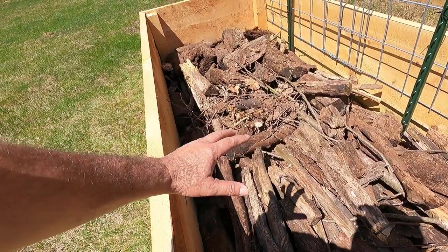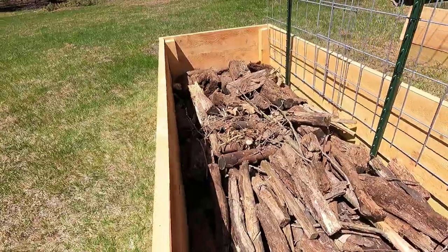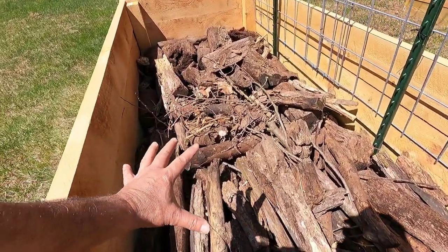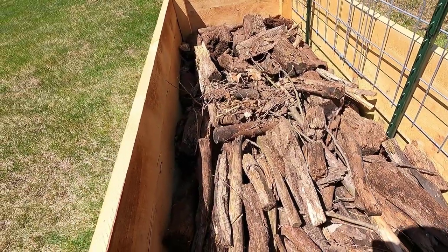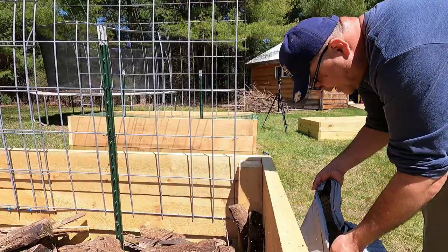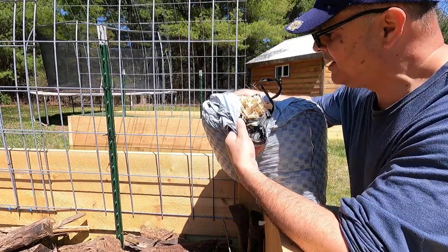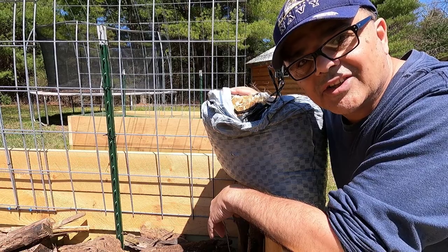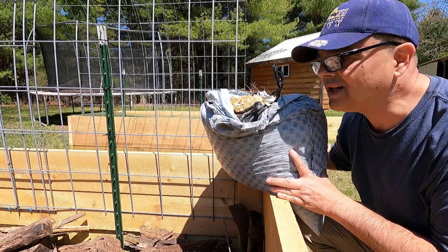Maybe by next year, whatever dirt I have on top is going to sink down a little bit — maybe a couple of inches. I'll need to add a little bit on top. Now I'm going to add some pine shavings I've been saving from the chicks. I don't have a whole lot right now — just one bag — and it smells like chicken poop, but I'm going to spread it throughout the bed.